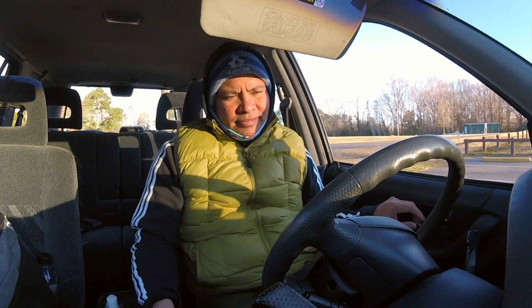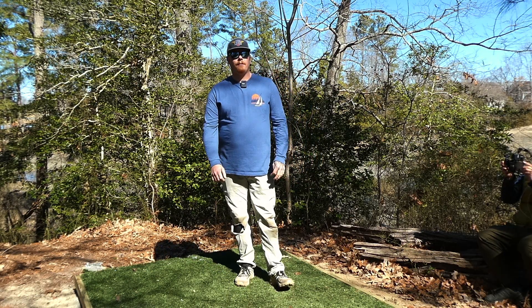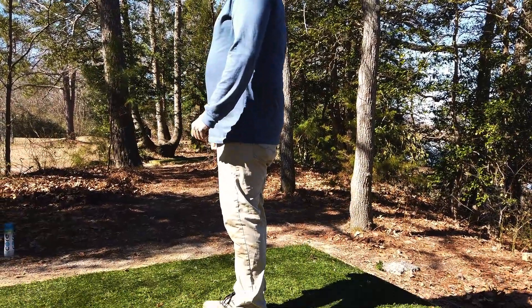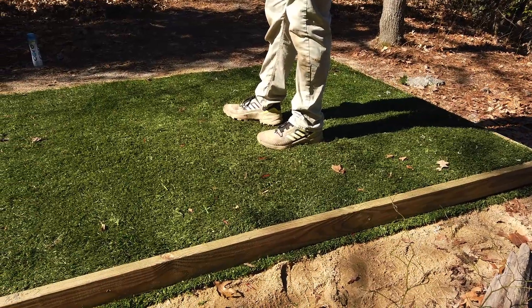I'm Jarrett Shoemaker from the Bennett's Creek Chain Gang. We are out here at Bennett's Creek Park in Suffolk, Virginia, to show y'all what we're doing out here, promoting the tee pads that we are putting in. This is going to be a tutorial on how to do it.